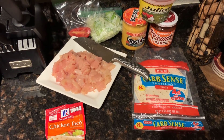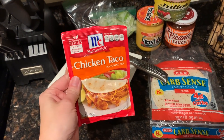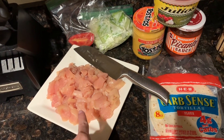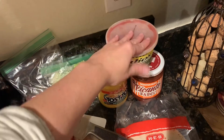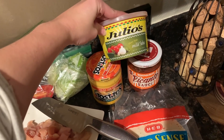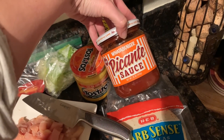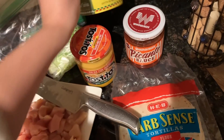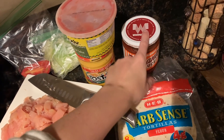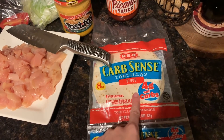Tonight we're also making chicken tacos — super simple. I'm using a chicken taco seasoning pack. I already diced up two chicken breasts, and have lettuce and tomato just for me since Morgan doesn't care for that on his tacos. Our favorite salsa is Julio's mild, plus some queso and some picante sauce. I just saw this at HEB and couldn't help myself.